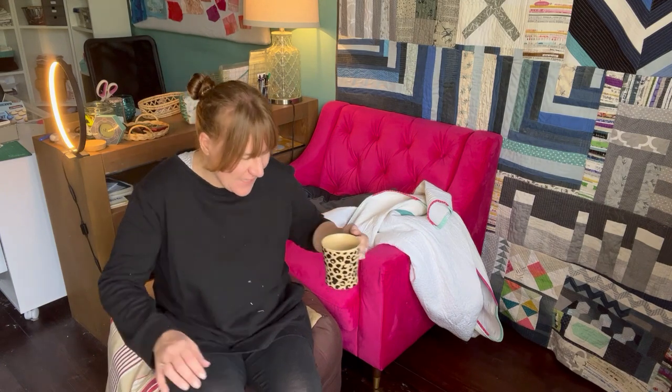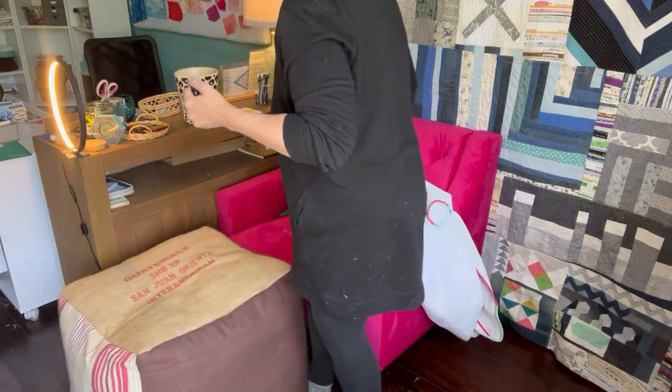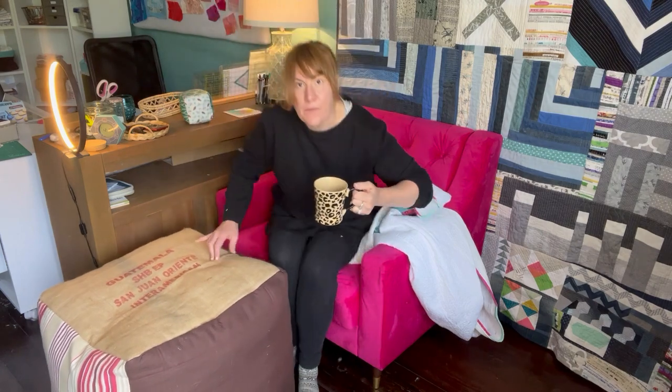Here it is - you can use it as a seat. It's enormous. I've been using it more as a footstool anyway, which is what I wanted. It works, it's a bit high, but it's elevating my feet - good for the blood flow.